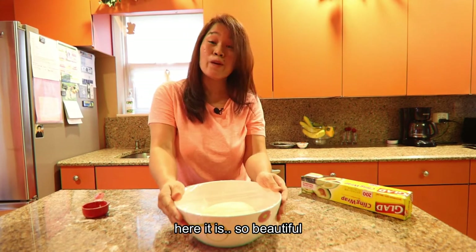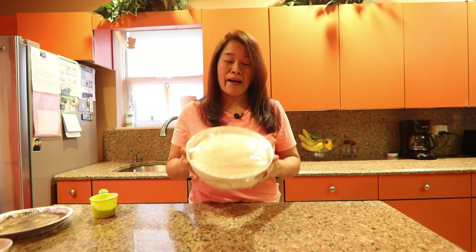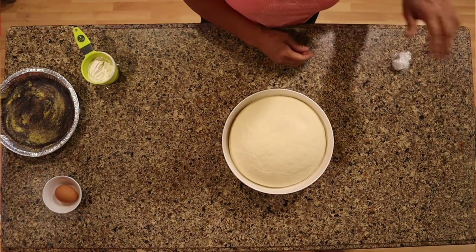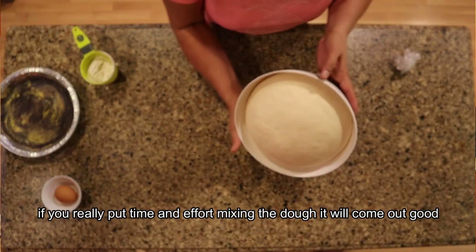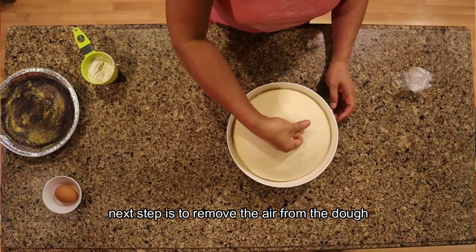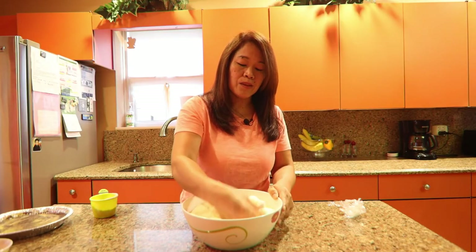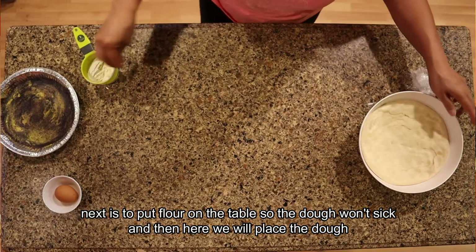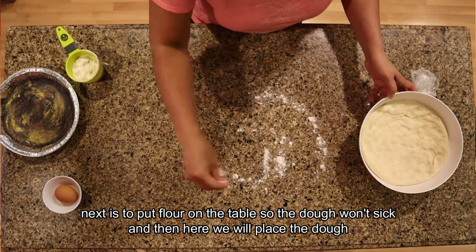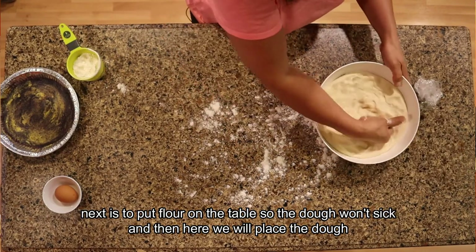We're back after an hour. Let's check the dough — wow, look at that! When you knead with love, look at how well the dough turned out. Now we're going to release the air inside the dough. Do it like this. Then we sprinkle some extra flour on our working table and place the dough there.